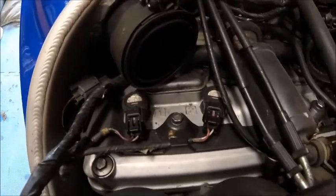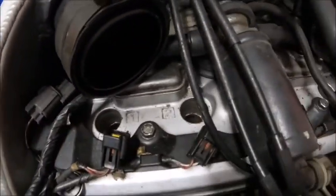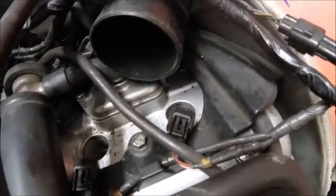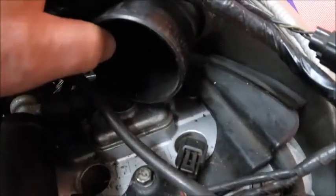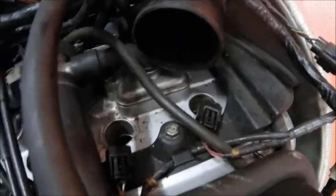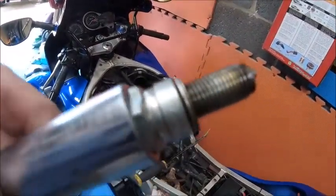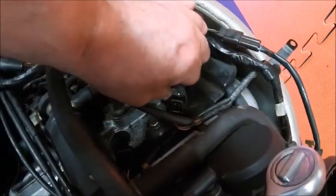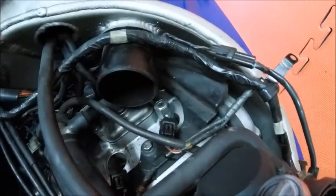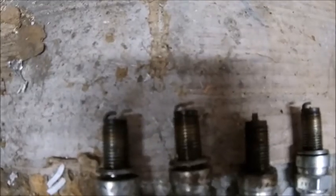Let's unclip the coil packs and get the spark plugs out. So that's the packs out - not the easiest things to get to, especially number four. You have to take your bracket off completely and push it to one side to get them off. Plug number one out and nothing obvious. So let's get the rest out. Number four is a bit tricky but luckily I still have the original toolkit with the original spark plug spanner, which makes it a lot easier. None of them seem to really have a problem, but they've been in there a while so they're going to get replaced anyway.